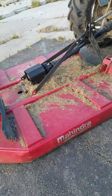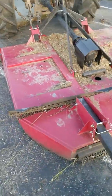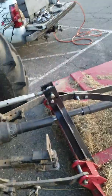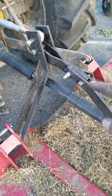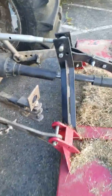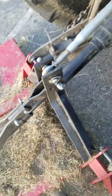First of all, you have to use this mower with a really short tractor, one that's real low to the ground, because if you don't, this is what happens. The A-frame right here is not tall enough to give you enough clearance for your PTO shaft. You can see that it's been rubbing on there for quite a long time — I actually went through the plastic housing first.